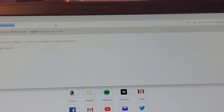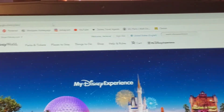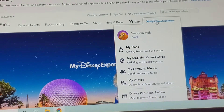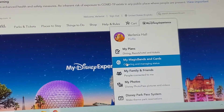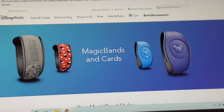First, go to My Disney Experience. Then come over to the My Disney Experience area. Over here where it says My Magic Bands and Cards, you're going to click. It's going to take you to the My Magic Bands and Cards section.